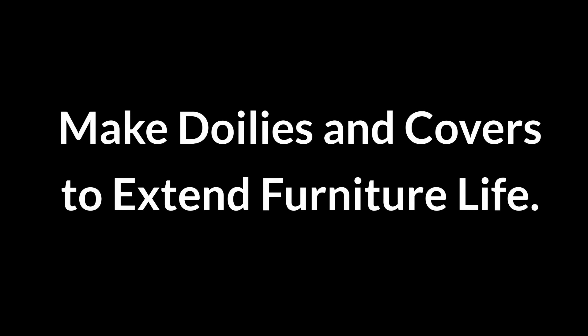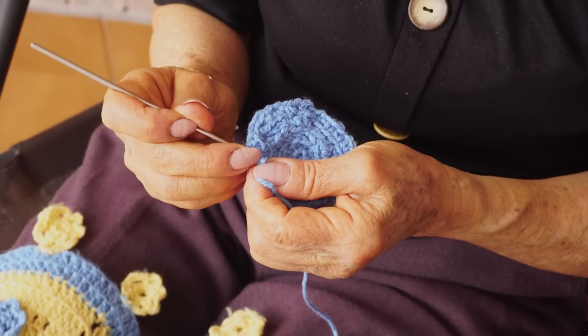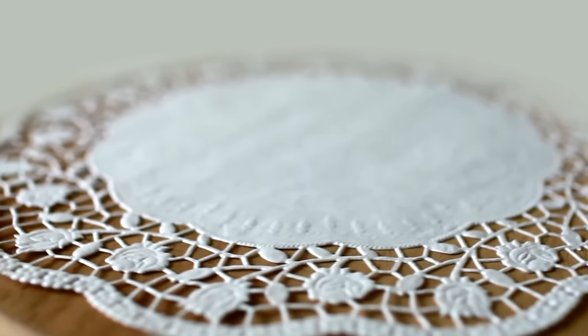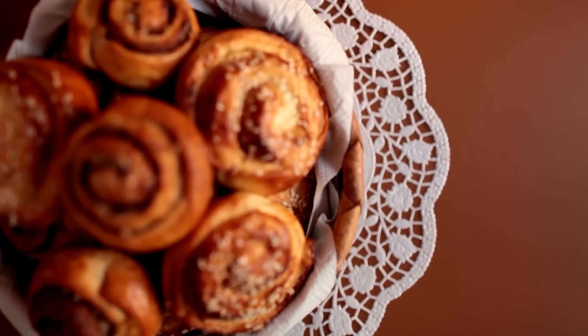Make doilies and covers to extend furniture life. Handmade doilies protect furniture from wear and stains. Crochet or sew doilies from yarn or fabric, then place them on high-use areas like armrests and tables. This shields surfaces from damage while adding a decorative touch, extending furniture life and keeping it looking fresh and well-cared for.